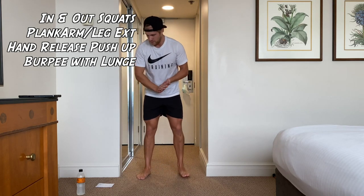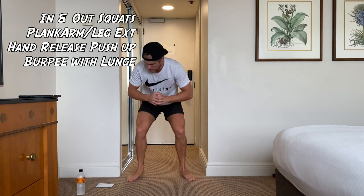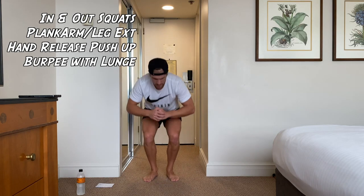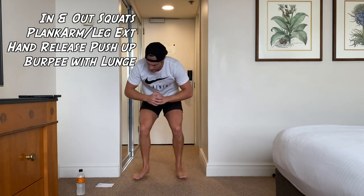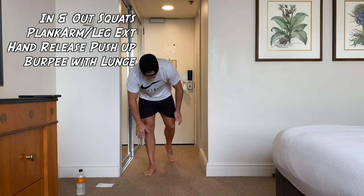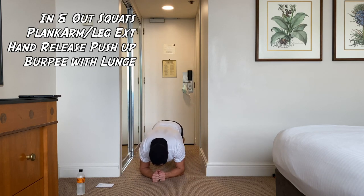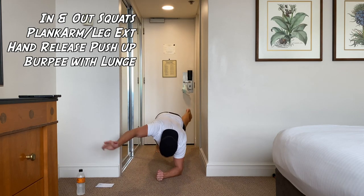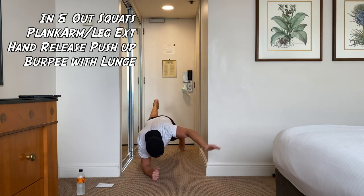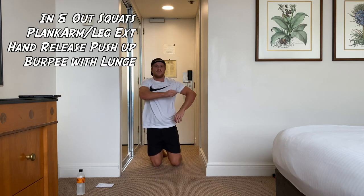Get ready — in-and-out squats, back to the top. Let's go. Actually, I did the hand release push-up there by mistake. We're going to do two rounds of hand release push-up when we get back down to make up for it. Get back on the ground guys — we're going to do plank arm extension. Let's go. We're going to do two rounds of hand release push-up because I missed it last round.